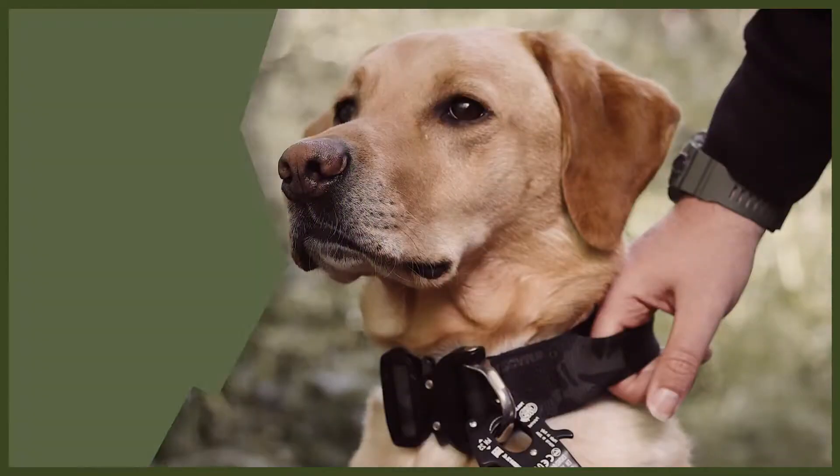Hey guys and welcome back to Fenrir. We are going to be doing a webinar today all about how to tire out your dog. Tiring out your dog is really important — it's going to help you because it will stop them being destructive in the house, stop their bored behaviour, and make them a very good dog for you. Without further ado, let's jump into my top three tips on how to tire your dog out.